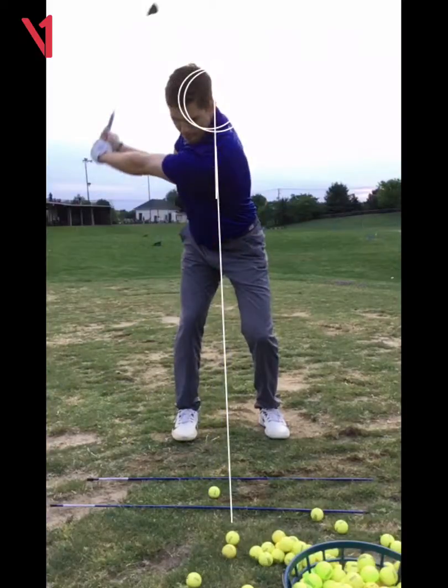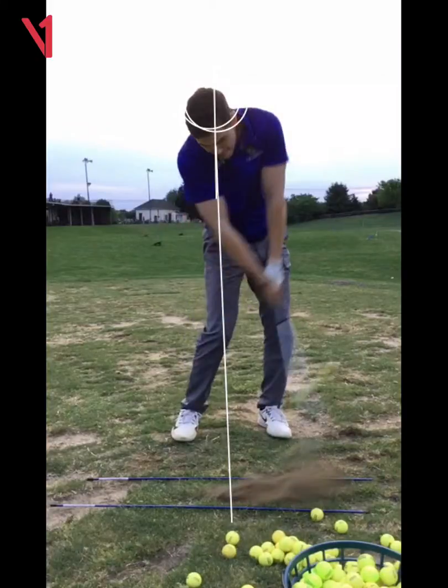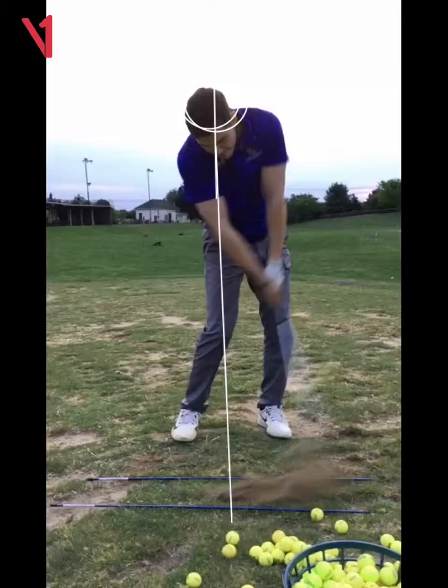Doing that with everything is no good — all that's going to do is make the ball go straight up in the air. Now you get back to where you started and you don't really scoop it too bad.